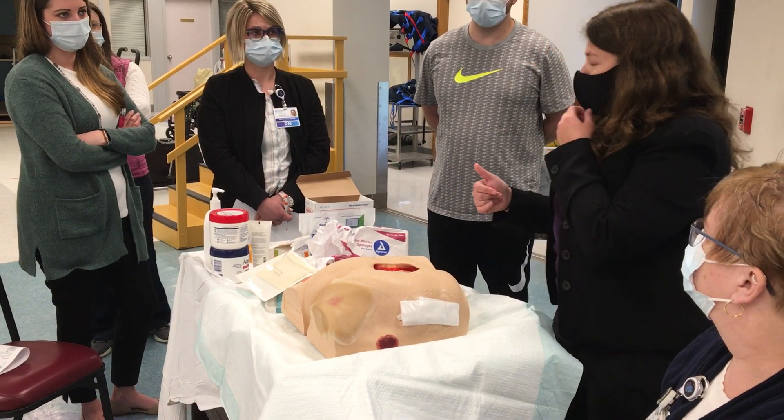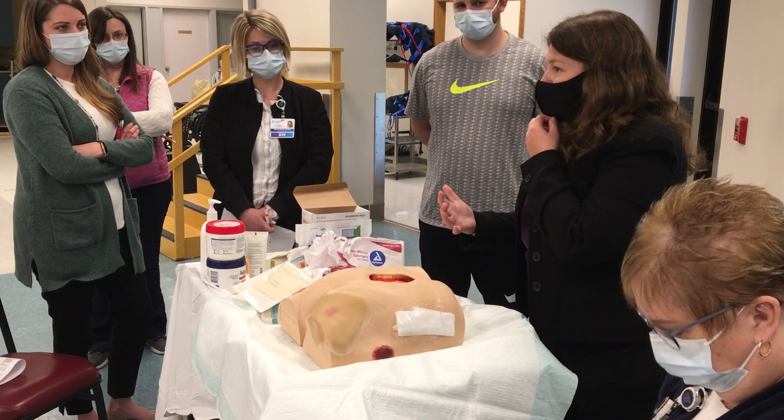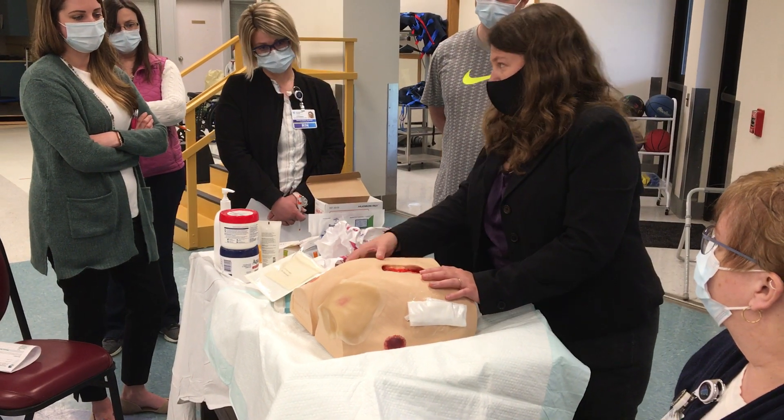So you're not really doing a lot with that Santyl. Pick one or the other — it's not a good combination necessarily. It's not going to harm the patient, but you're almost throwing that money away.